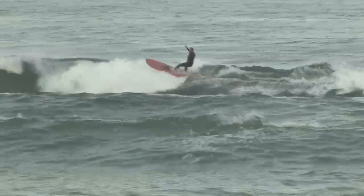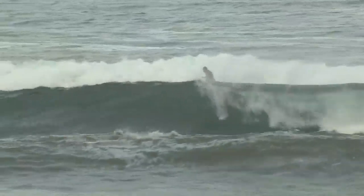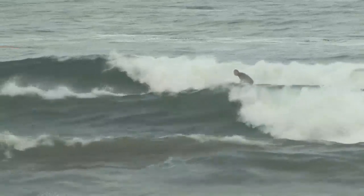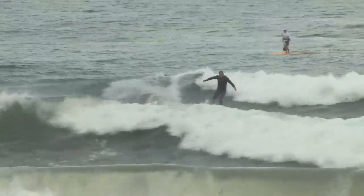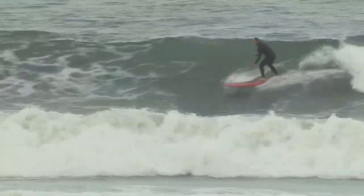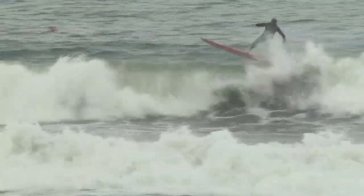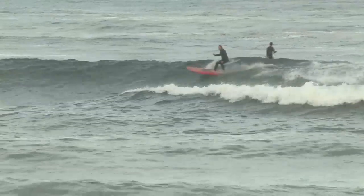One of the things with this fin is you can make it through sections a lot better. You can work it a little bit more so that when you're kind of stuck in one section you can actually make it, and that's what I really like about it. I can come around so much quicker when you're doing a cutback or something. You can come right off the whitewash and everything, and it seems like it holds in a lot better than a standard fin.